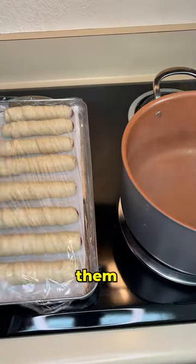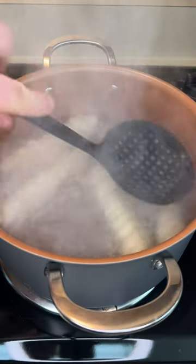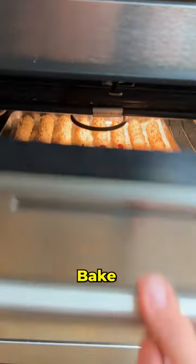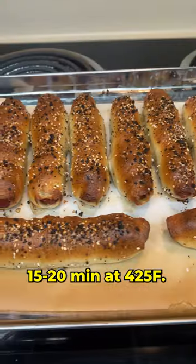Once they're wrapped, let them rest for 15 to 20 minutes and boil them for a minute and a half. Then sprinkle with some bagel seasoning and bake for 15 to 20 minutes at 425.